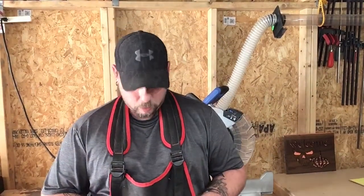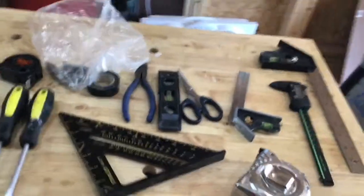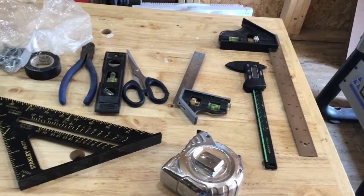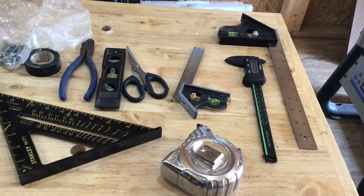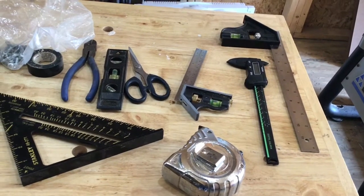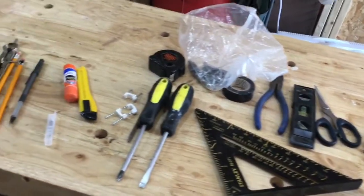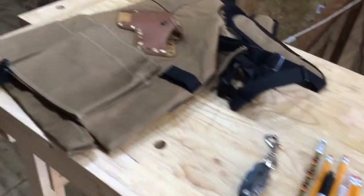I'm gonna switch my aprons out and I'll be back here in a couple minutes. Okay, so let's take a look at everything I had in my old apron — got two combination squares, a square, all kinds of stuff. Will it all fit in there? We're about to find out.